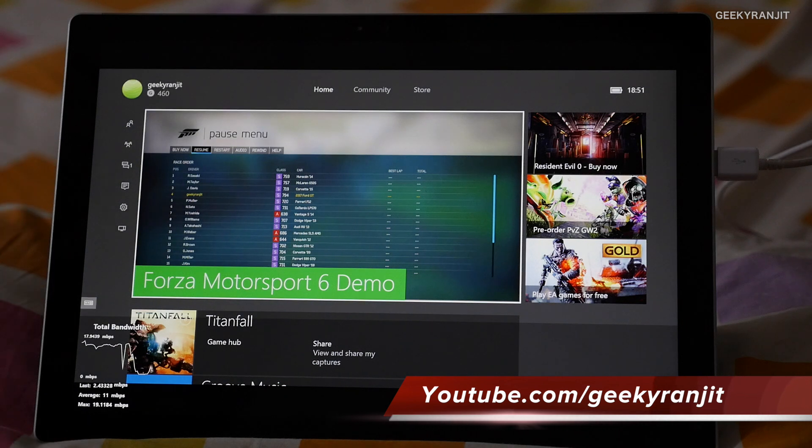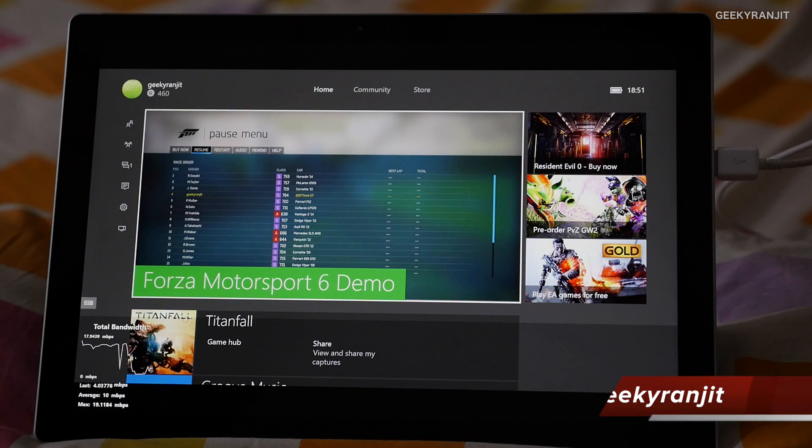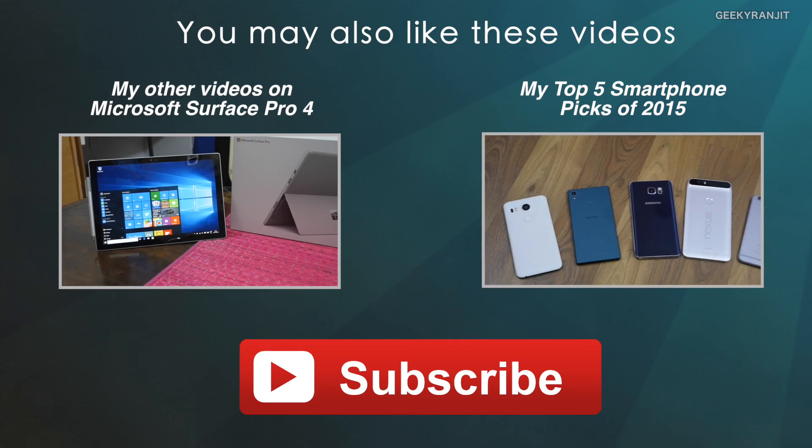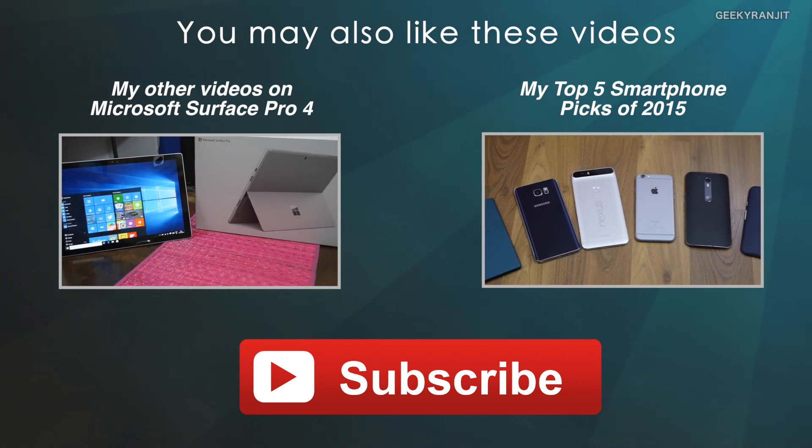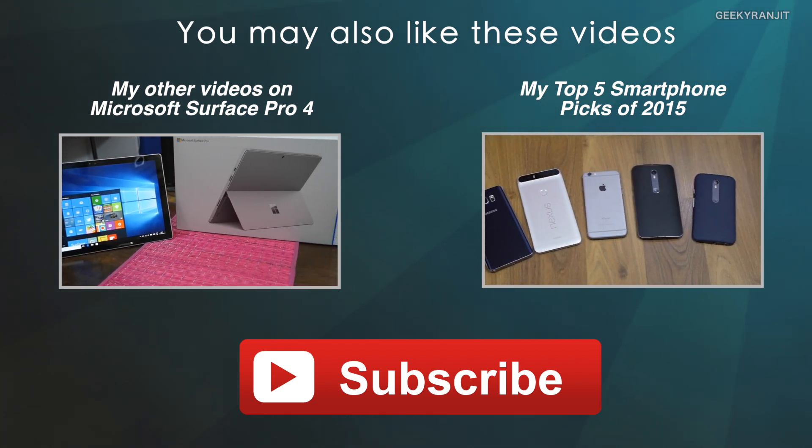This was a quick demo of the remote play functionality on the Xbox One. I hope you found this video helpful. Thanks for watching — this is Ranjit and I hope to see you in my next video.